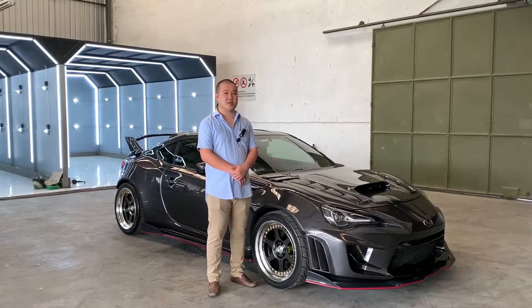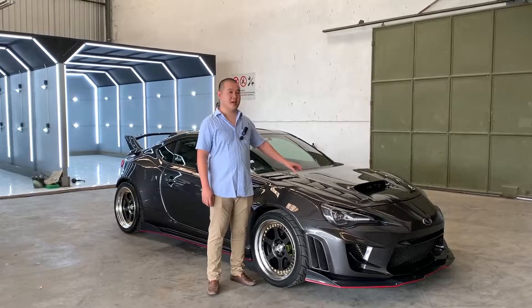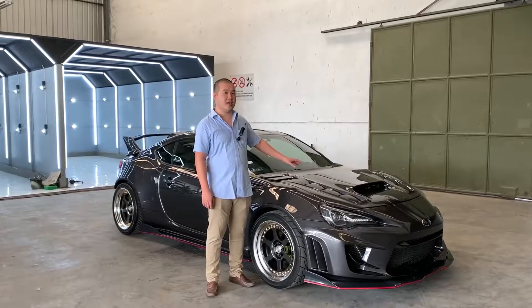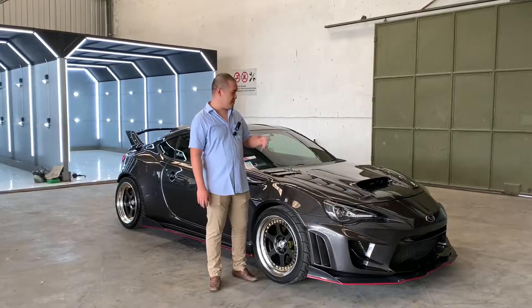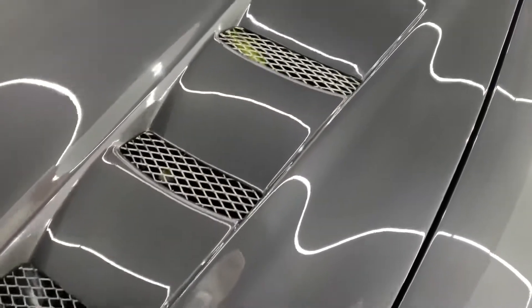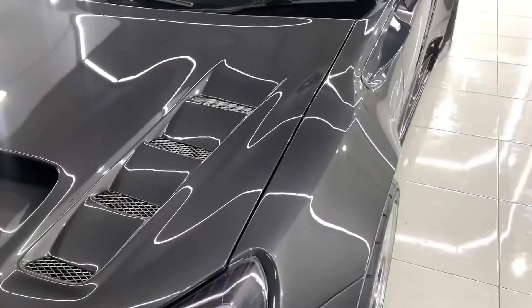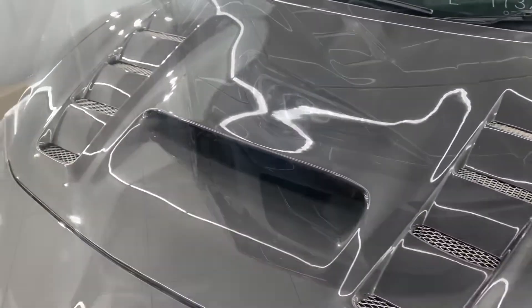Sedangkan untuk kap mesin, kita melakukan proses pembuatan dari nol, di mana kita memakai kap mesin ori sebagai cetakan, lalu kita modifikasi sehingga dapat kita buat motif seperti shark fin dan lubang untuk turbo dan intercooler pada bagian kap mesin.